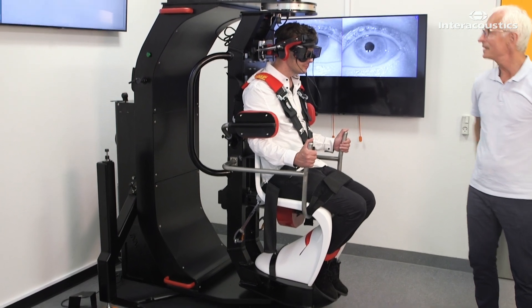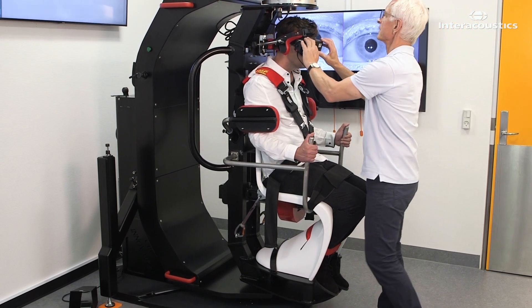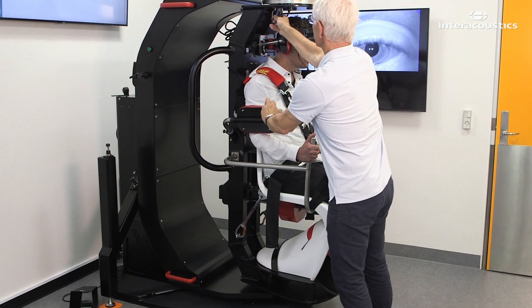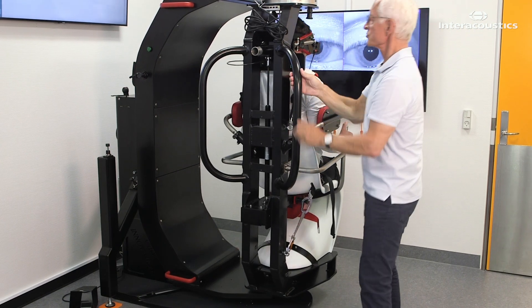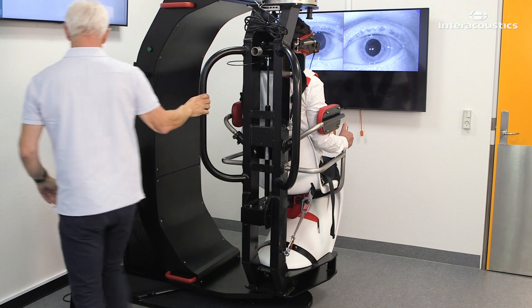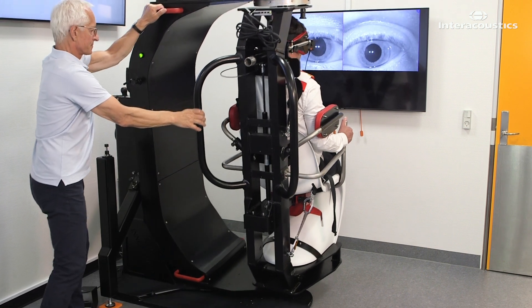This is how you perform a supine roll test in the TRV chair to test for horizontal canal BPPV. Release the top plunger to rotate the chair 90 degrees. Unlock the main arm of the chair using the foot switch and bring the patient into a supine position.